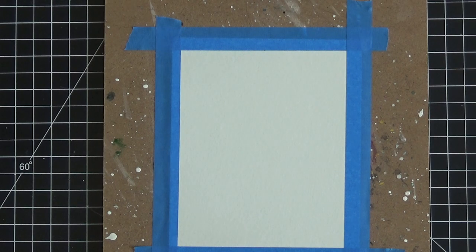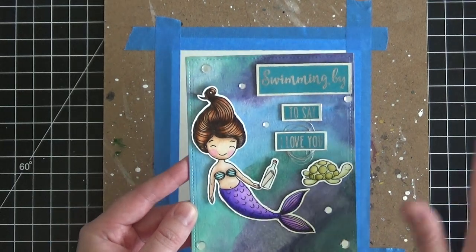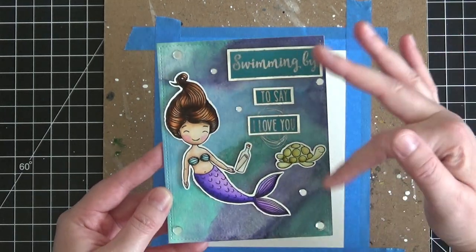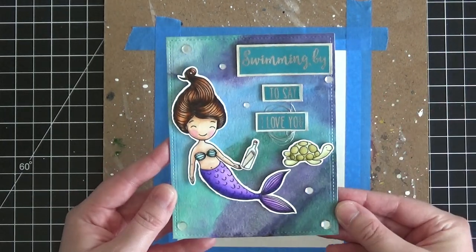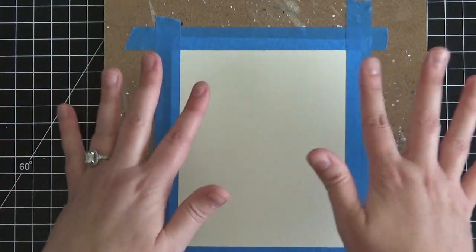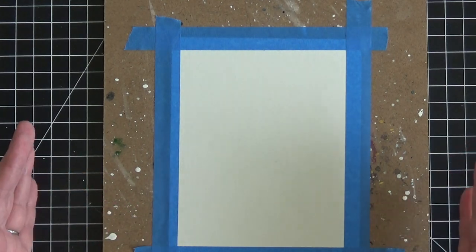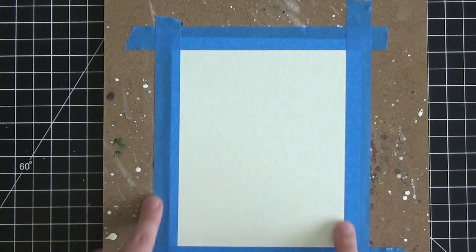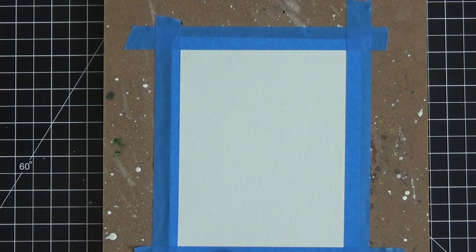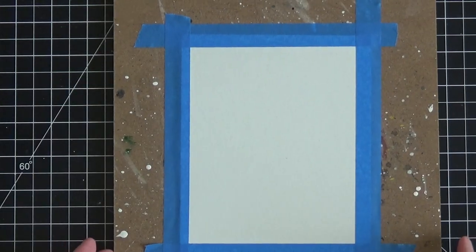I use regular painters tape to tape it down. I wanted the background panel to be a full A2 size card front — five and a half by four and a quarter — because I really wanted to show off that background and still have room for the sentiment and the large mermaid. So I cut this piece of Canson XL watercolor paper at six and a half by five and a quarter — an inch larger on each side.